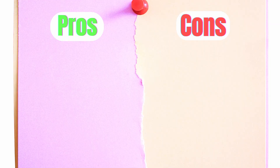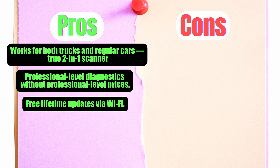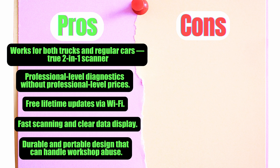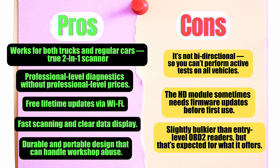Let's break it down — the good and the not-so-good. Pros: works for both trucks and regular cars, true two-in-one scanner. Professional-level diagnostics without professional-level prices. Free lifetime updates via Wi-Fi. Fast scanning and clear data display. Durable and portable design that can handle workshop abuse. Cons: it's not bi-directional, so you can't perform active tests on all vehicles. The HD module sometimes needs firmware updates before first use. Slightly bulkier than entry-level OBD2 readers — but that's expected for what it offers.